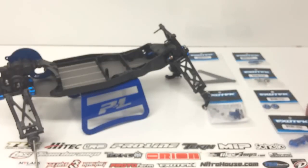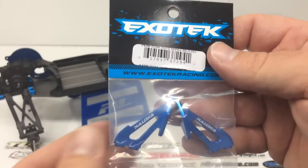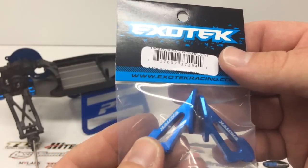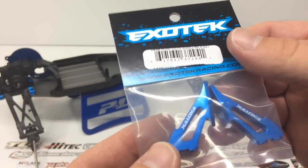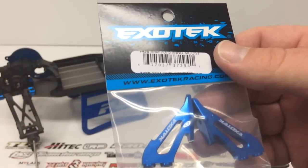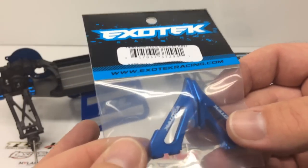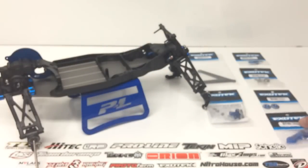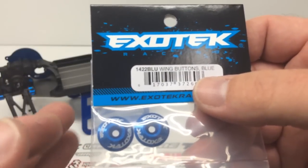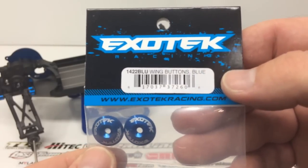The next couple of things have to do with the wing, and I've had horrendous luck with my wings in 10th scale buggy. These are the wing mounts — aluminum with ExoTech badging — and this is specifically for the B5M. What's really cool is it incorporates their wing buttons, so no more of those pesky little clips on top. They go hand-in-hand with these blue wing buttons, which go on top of the wing with a nice cap screw — very 8-scale buggy inspired.